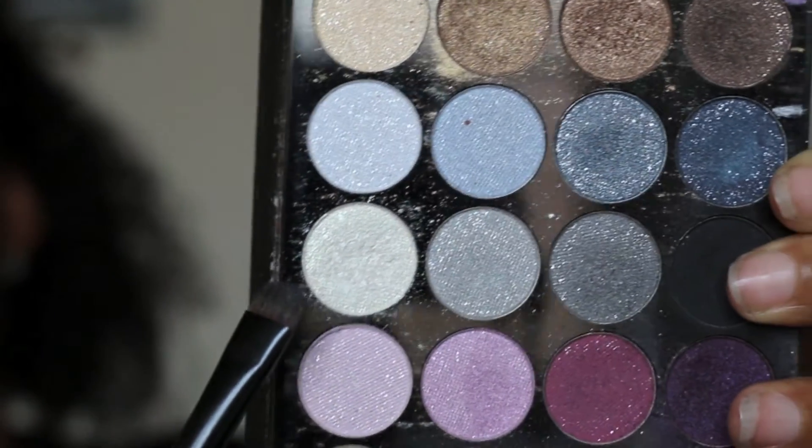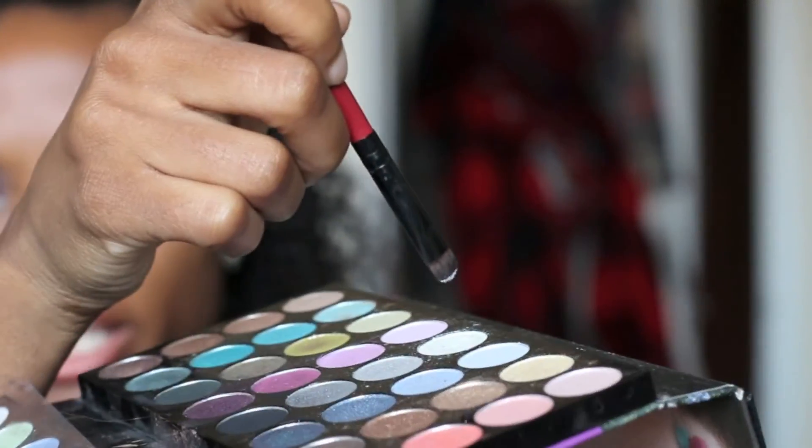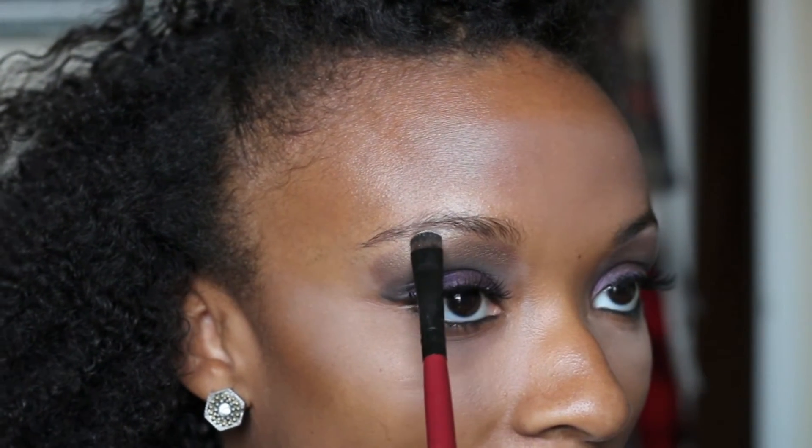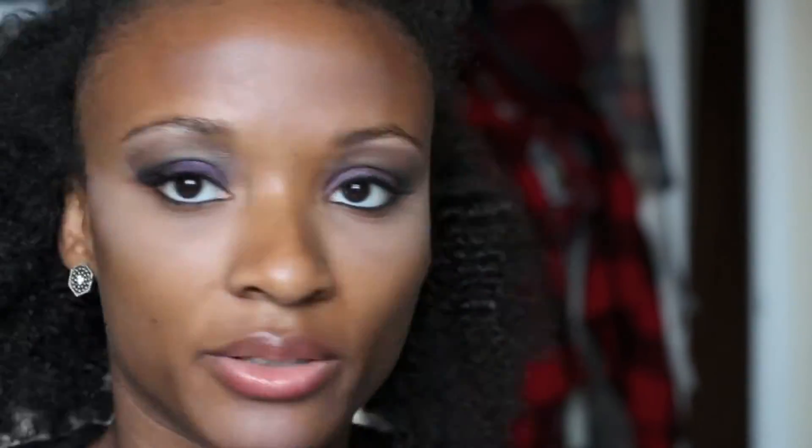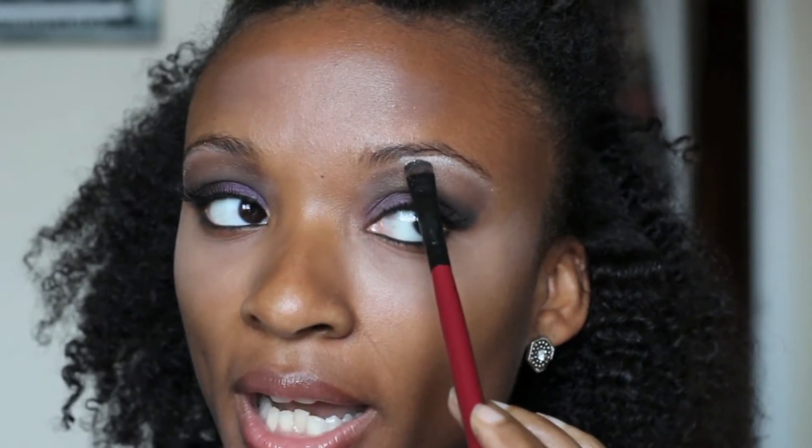From my City Color palette, I use this pretty shimmer color — it's got a little shimmer in it. I just take the tip of the brush and follow that line right below the eyebrow as a highlight. Then I also take it under the eye, using a tapping motion to get the color on, and then a windshield wiper motion to blend it out along the lower lash line.